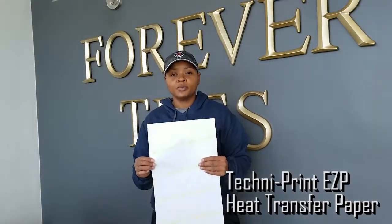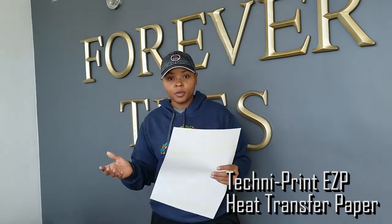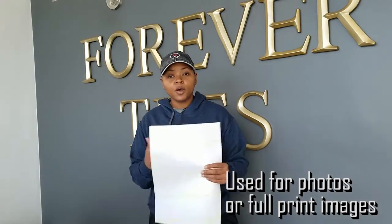Today we're going to work on Techniprint EZP heat transfer paper. This paper is normally used for photos or full print images. You will need a white toner printer or a laser printer in order to print your design onto the sheet in order to transfer it to your garment.